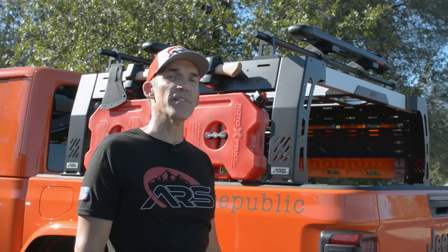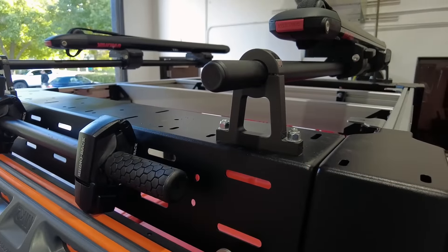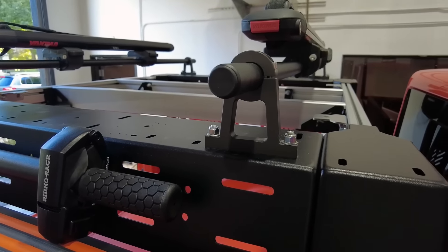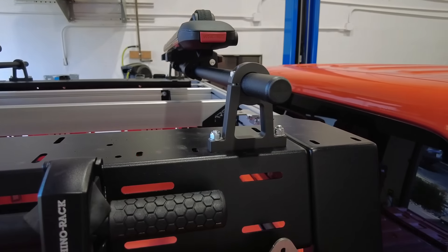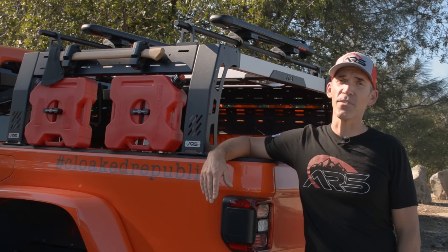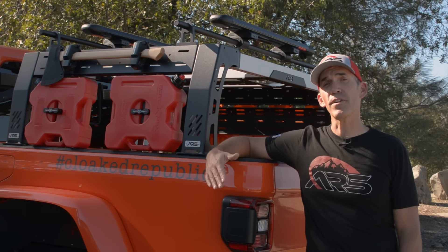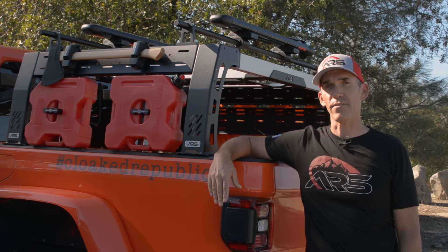One of the other accessories available to you are our tombstone mounts, which are made out of billet aluminum and are black anodized, along with our 60-inch load bars which are also made out of aluminum and covered in our textured black powder coat. All ARS products are made right here in the USA and backed with our award-winning customer service. We love talking with our customers, so feel free to reach out to us via email, Instagram, or Facebook with any questions you might have.